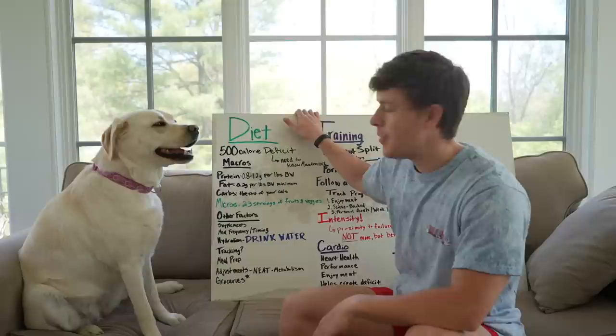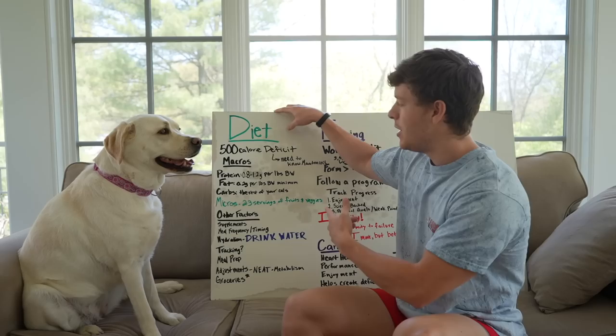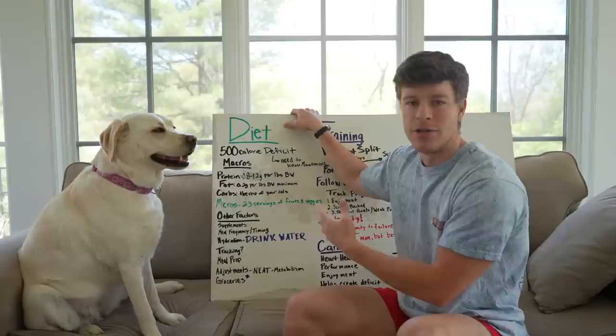First thing we're going to go over is our diet, and that is probably the single most important thing when we're on a cut, because it essentially determines if we're in a calorie deficit or not. I always recommend a 500 calorie deficit — this definitely depends on the person — but 500 calories is typically right around one pound of weight loss per week. If you want to be a little more aggressive, you could go to 700 or 750 if you're a little more overweight and have more to lose.